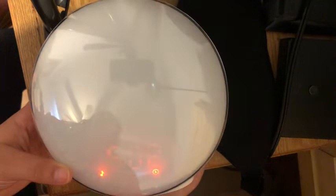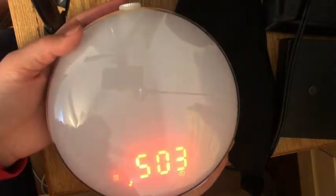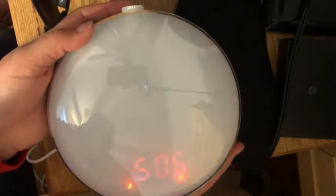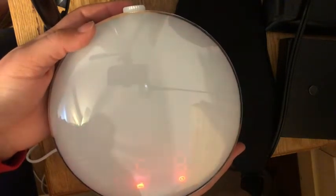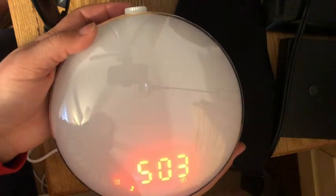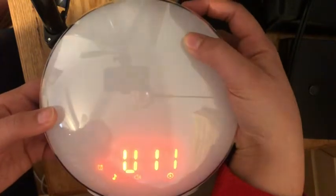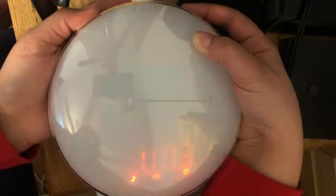Now this is going to bring you through what sound you want to wake up to. There's the ocean, the melody, the alarm, and the birds. Once you choose which one you want, you're going to click alarm two again, and then that's going to give you your volume level.